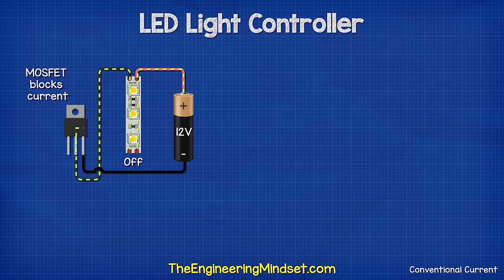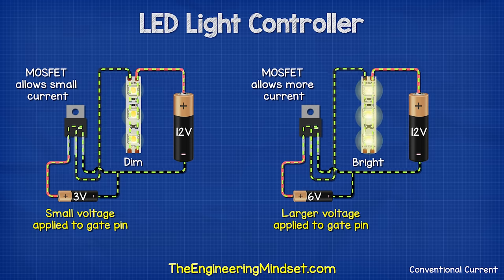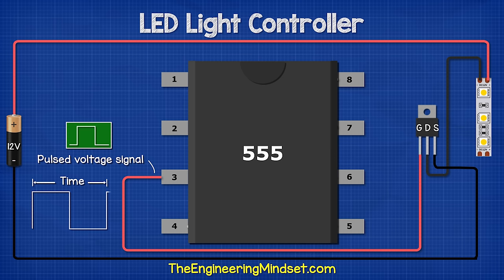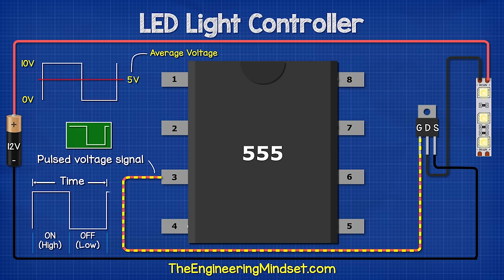The MOSFET will normally block the flow of current, but if we apply a voltage to the gate pin, it will allow current to flow so the LED illuminates. The higher the voltage applied, the more current is allowed to flow and the brighter the LED shines. The 555 timer will provide the voltage to the MOSFET from pin three in pulses. Each pulse lasts a period of time with a segment where the signal is on, so voltage is applied, and a period where it is off. The MOSFET will therefore experience the average voltage for each time period. The wider the on pulse, the higher the average voltage, so the more current flows through the MOSFET and the LED shines brighter. This is pulse width modulation because we are modulating the width of the pulse.